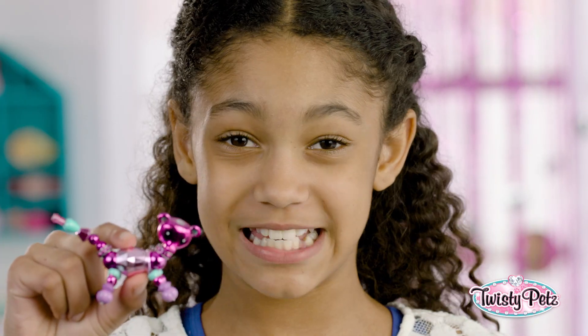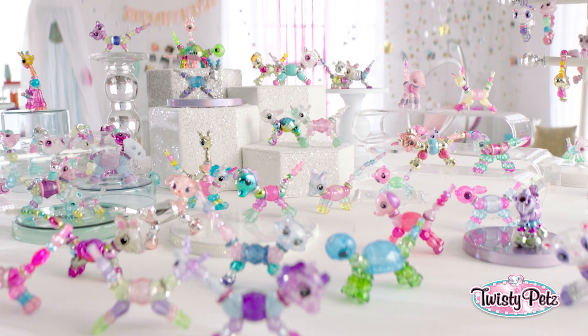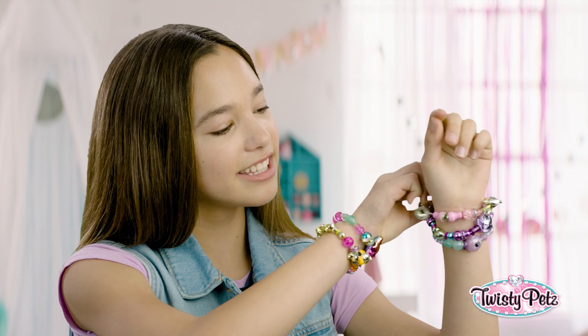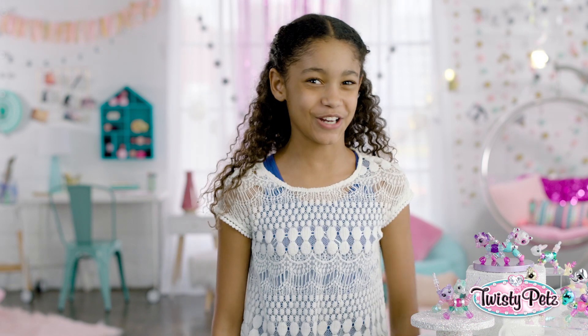Hey, everybody! These are Twisty Pets, and I'm going to show you how to Twisty. See these adorable little pets? You can turn them into bling-tastical bracelets. Yes, please! OK, let's get started.